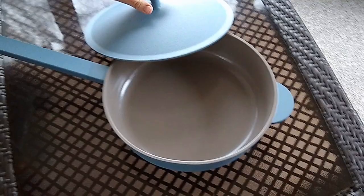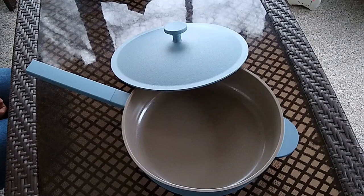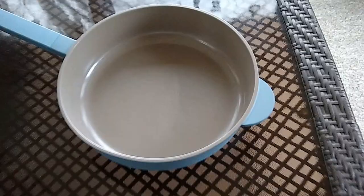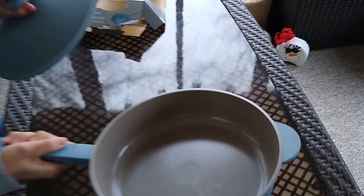A couple of key differences between the Aldi Crofton Awesome pan and the Always pan: the Always pan comes with some extras like a wooden spatula, a built-in spoon rest, a steamer, and a strainer. It has two pour spouts on either side of the pan, and the Aldi Awesome pan does not have any of those things. It's just a pan with a lid, but it does feel like a sturdy lid and pan. It's kind of a moderate weight — not lightweight but not as heavy as cast iron — and the lid fits on nice and secure.